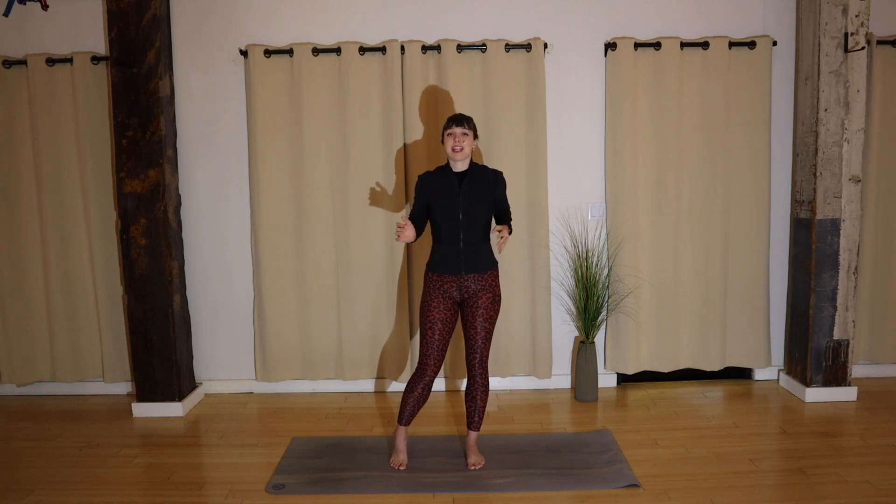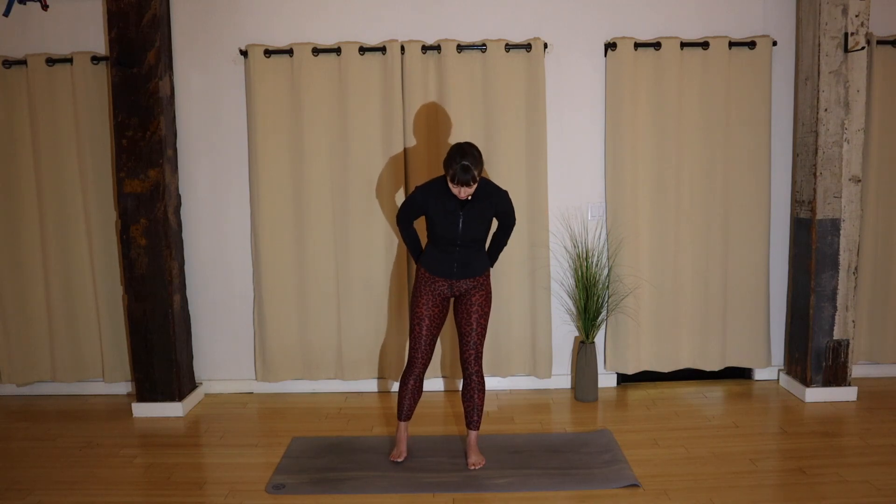Hi everyone, I'm Kyla and I'm here to show you a dynamic warm-up. This is okay to do on its own or paired with another one of my videos — it's just a great way to get the blood flowing so you can properly move with whatever you need to do. Let's get started.